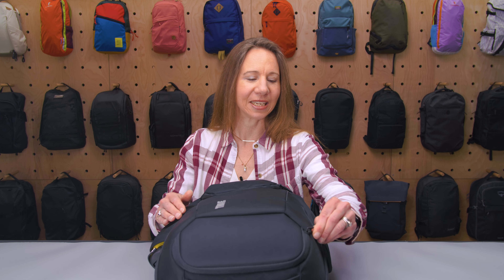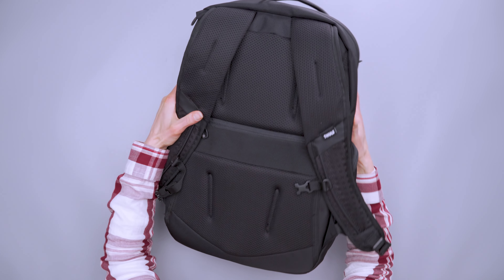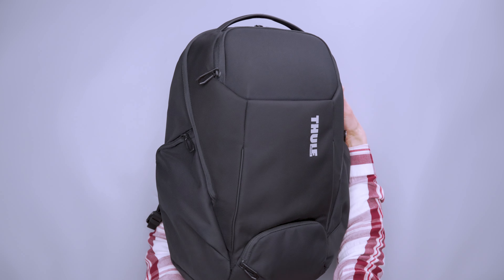Flipping this around, we have Duraflex hardware for the slides, which also say Thule on them, and then a Duraflex buckle on the sternum strap. There are a few ways to carry this bag — there's a luggage pass-through strap here if you want to slide it over a briefcase or rolling luggage, and there are also two carry handles.